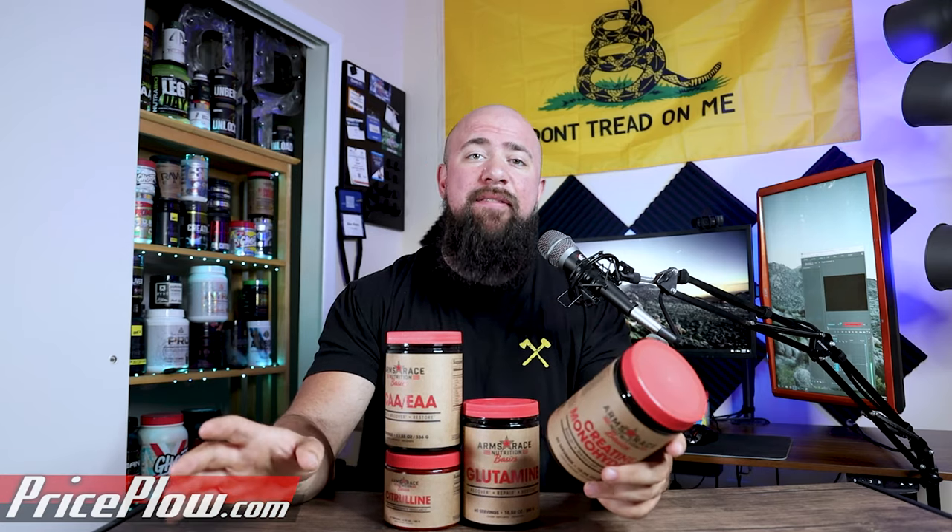Creatine monohydrate helps with intramuscular ATP production, helps with endurance over time, can add sets, reps, and a little extra weight over time. It helps fill out your muscles and gives you a little bit of size. There's even an acute nootropic effect when you take it. It's really simple — we've been saying it for years: just take five grams a day for the rest of your life.